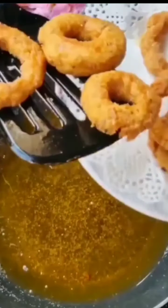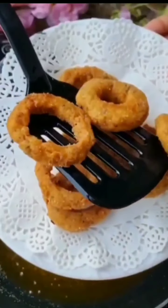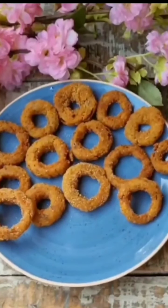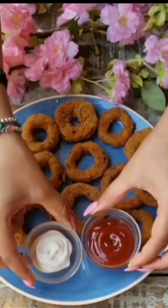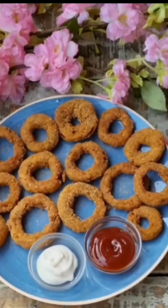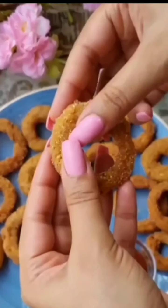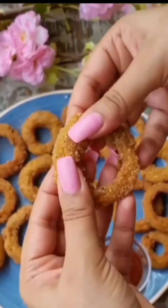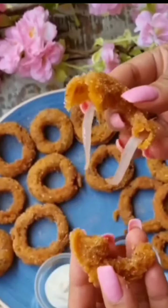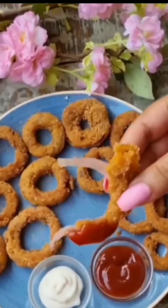I will try it with ketchup and mayonnaise. It's very interesting and easy. If you like this video, please subscribe to my channel, and like and share.